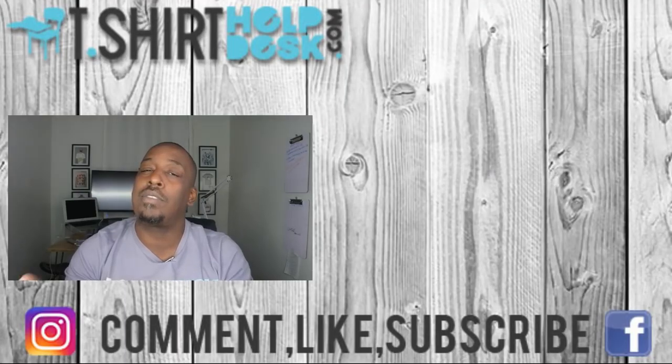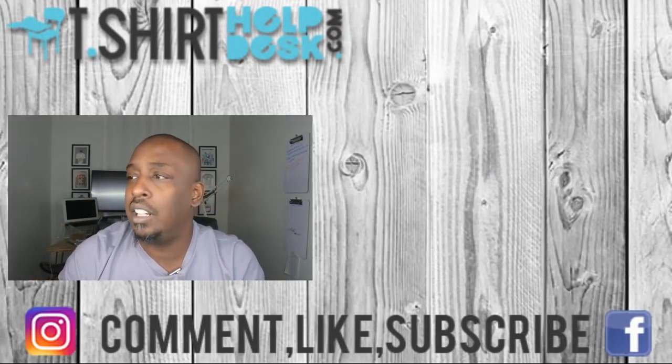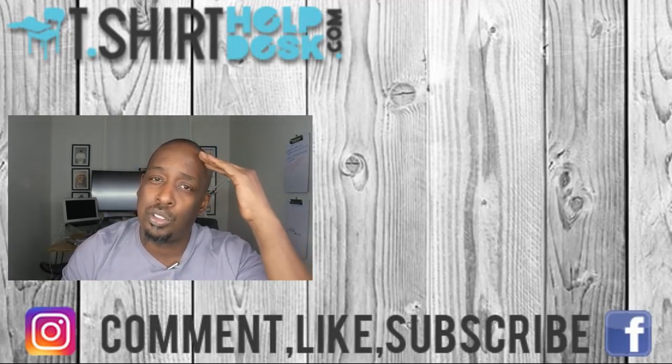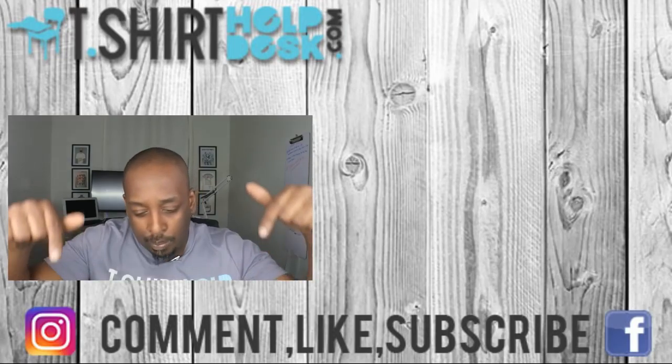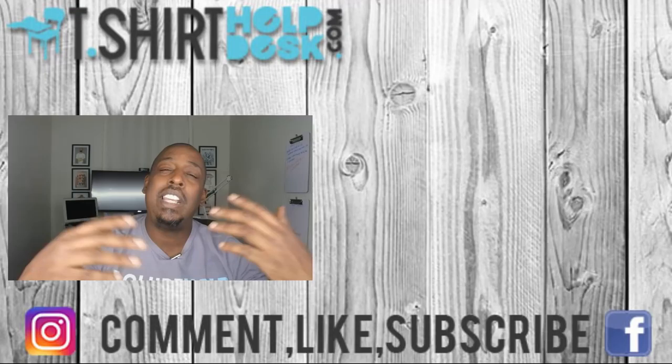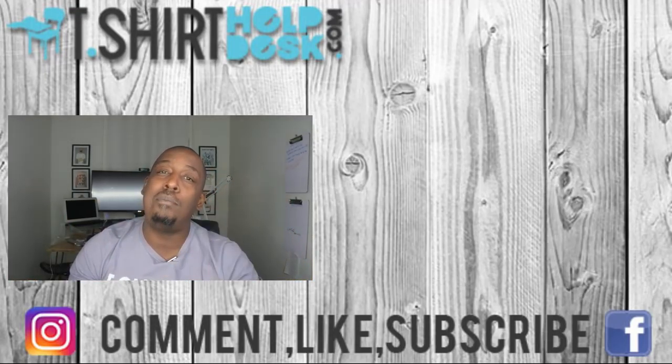Yes, Bella Canvas has a YouTube channel too — if you like us, you are going to love them. They have great content like how to price your tees, how to size your tees, how to use sublimation in your t-shirt line, and celebrity interviews. So subscribe to them. That's all I got for you today — do something good for somebody, and if you don't have anyone to do something good for, do something good for yourself. Cheers to your t-shirts — God bless you and peace.